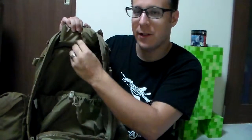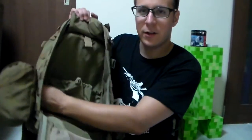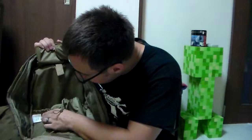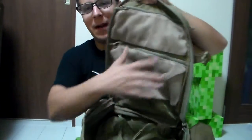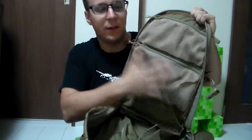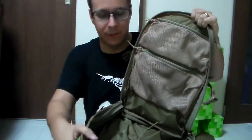It looks like this can be moved to the other side too if you have it in the back portion. You've got your cleaning instructions here — this was made in Vietnam, so not made in America, which is unfortunate. On the back portion, you have two mesh pockets set up so you can keep gloves or anything in there, particularly anything you want breathable and possibly free from water.